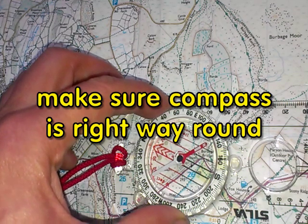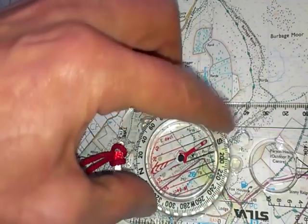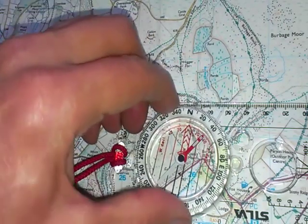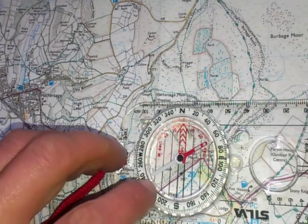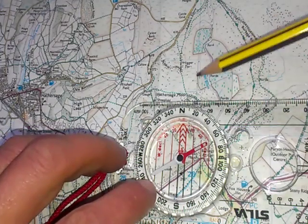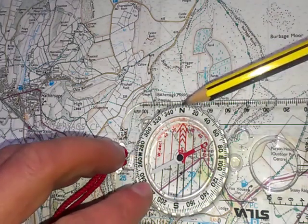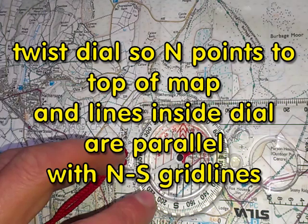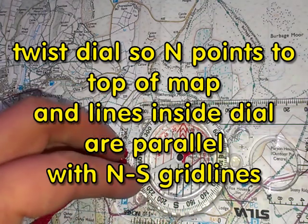Once I've done that, I can turn the compass dial and I need to twist it so that the parallel lines inside it actually line up with the north-south grid lines on the map. To check I've got this right, I need to make sure that the N on the compass dial is pointing to the top of the map. That makes sure that I've got the dial the right way round.